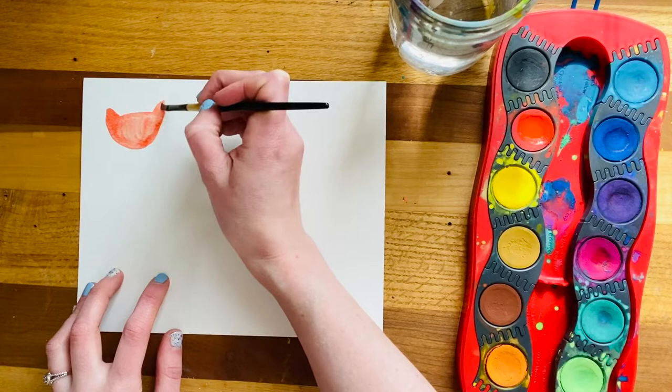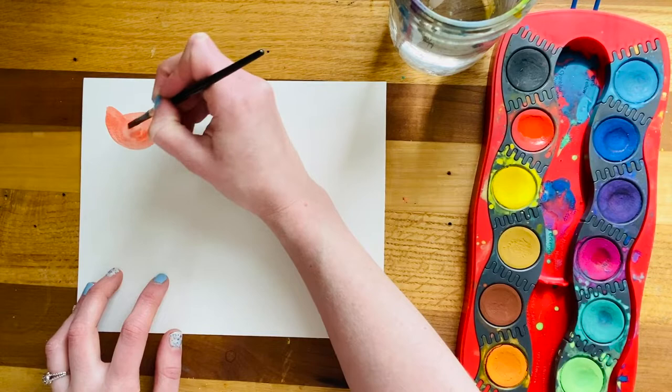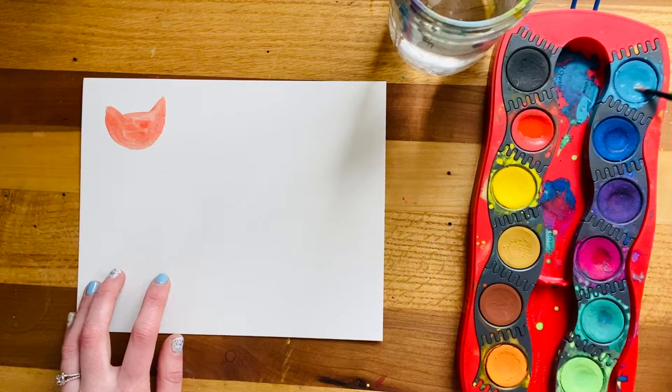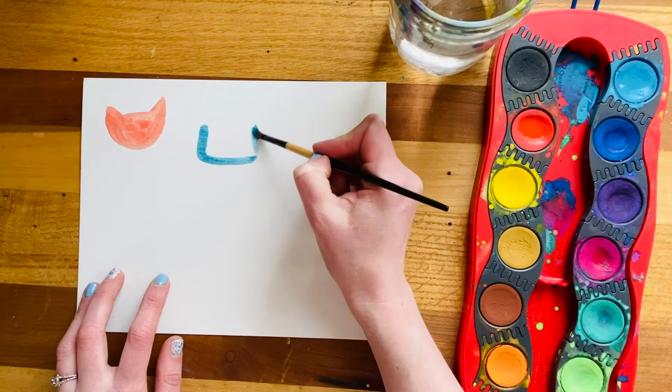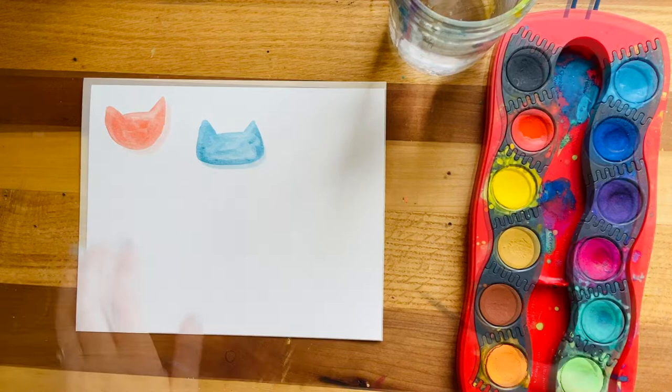We want to keep these kind of light colored because we are going to go back in over the top and draw on top of it. So if our colors end up being really dark like black or dark purple, it's going to be hard to add those details at the very end. You can pick any colors you want, and maybe even get a little bit interesting with the shape of your cats — do something like a rounded square with ears — and fill your page with lots of different kinds of kitty cat face shapes.